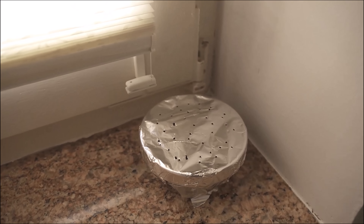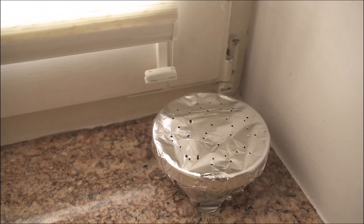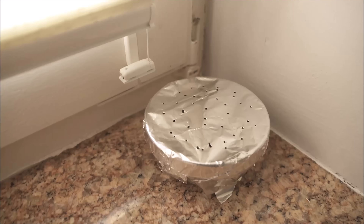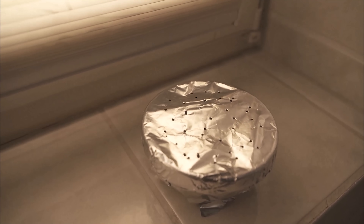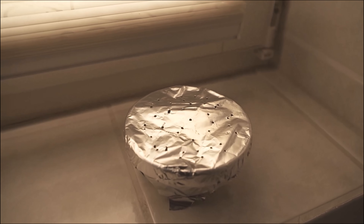Do you want to know why you should never throw away the plastic part of an oil bottle? Then watch this video which I link to you at this point. You would make me really happy if you click the like button and subscribe to my channel.